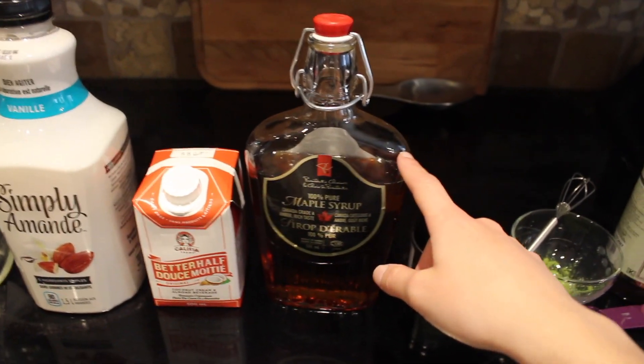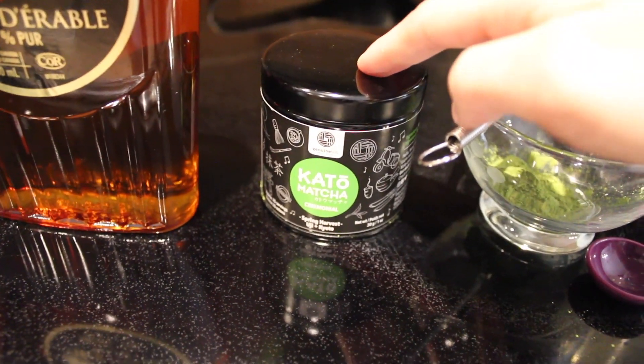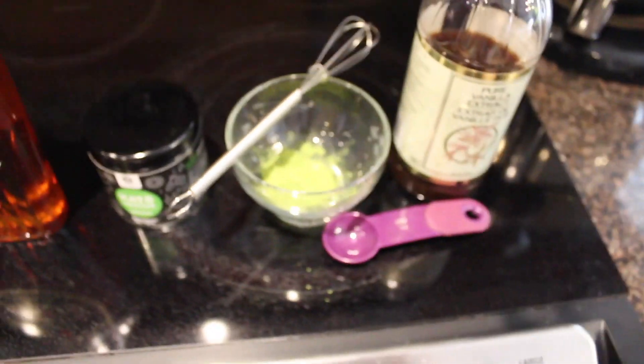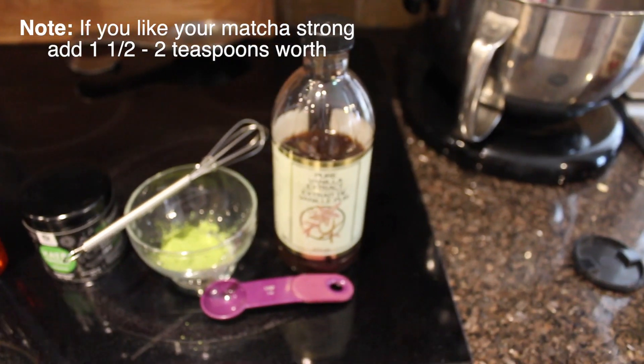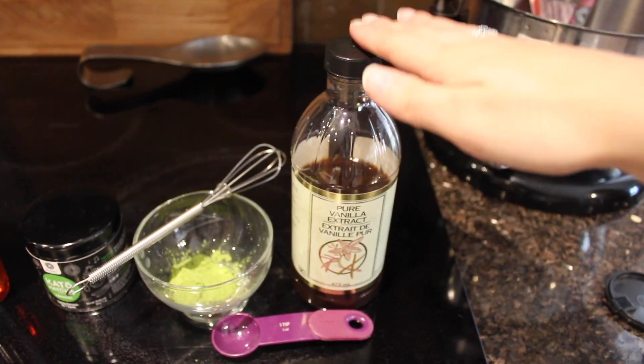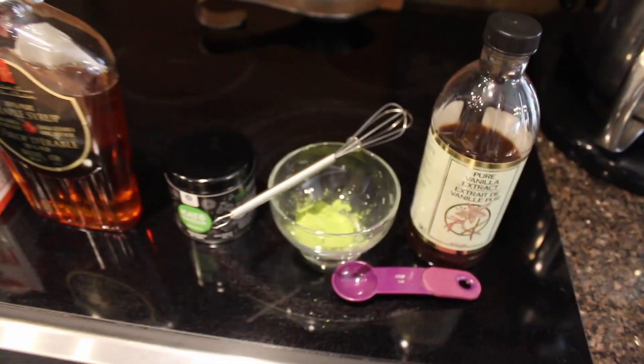For sweetener I like to use maple syrup — you can use agave, anything like that. And then this is the matcha I've currently been using, it's really good. You're just gonna need one teaspoon of that. And then just to add a little bit more flavor, I also like to put in one teaspoon of vanilla, and that is it.